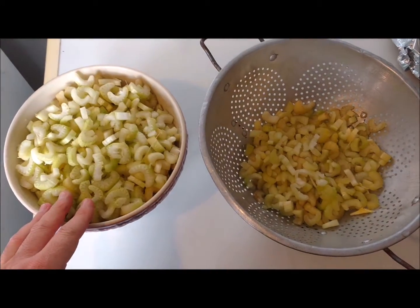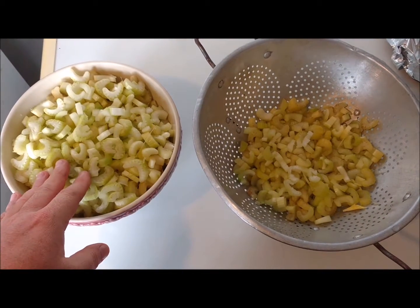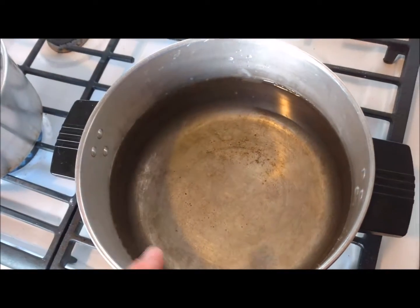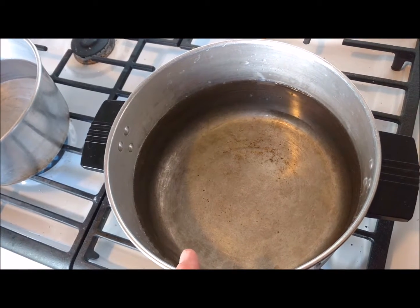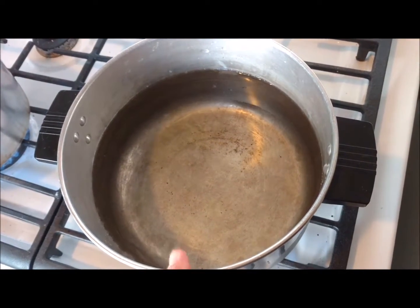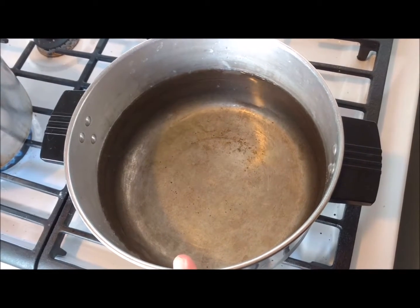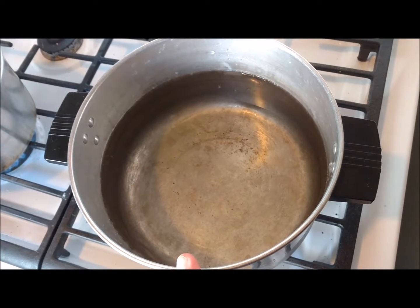I've got the first batch of celery all diced up. We're going to bring it over here and put it in boiling water — I've got a couple of different pans going right now. Once your water comes to a boil, put it in there, let it come back up to a boil, and let it boil for three minutes to blanch it, then take it out.